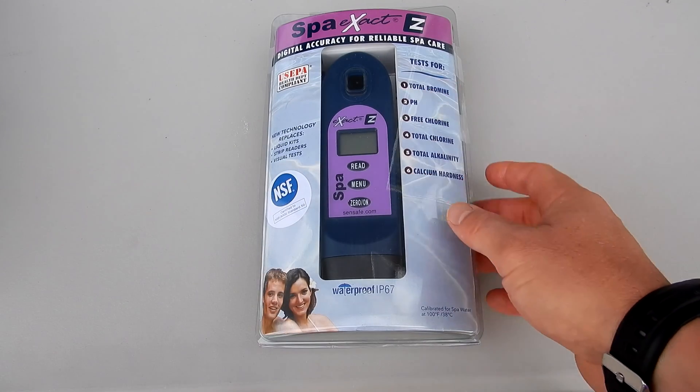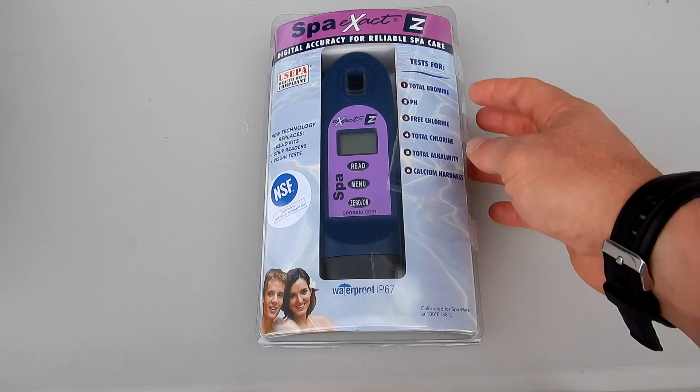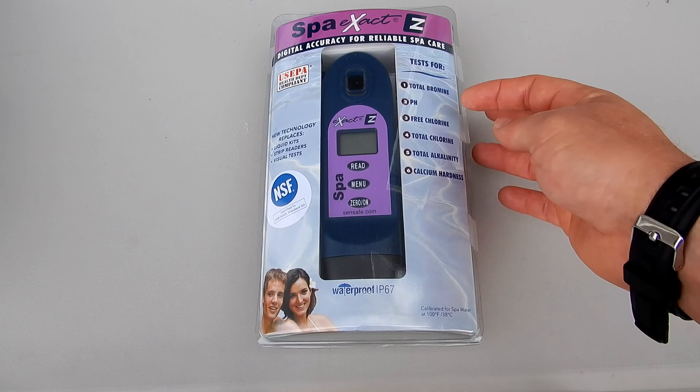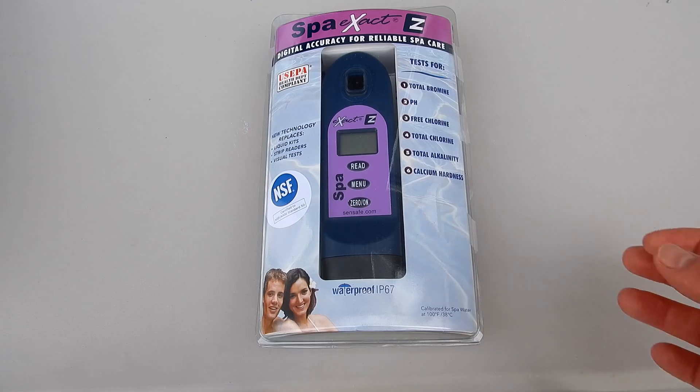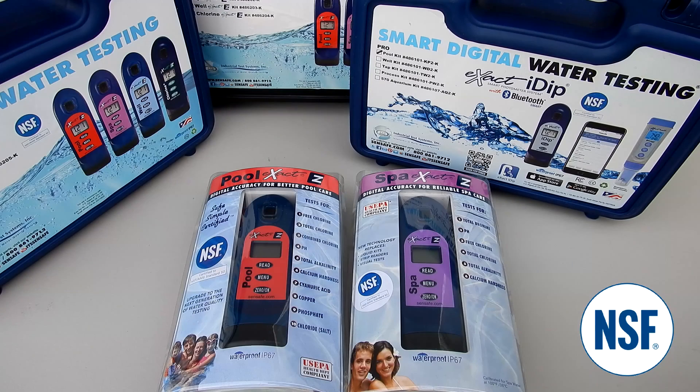And if you have a spa, the spa exact easy would be perfect. It runs six test factors: total bromine, pH, free chlorine, total chlorine, total alkalinity, and calcium hardness. All of the ITS exact photometers are NSF certified, which means that they've been tested and certified for commercial pool use.